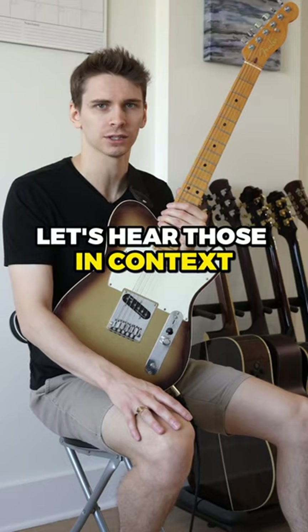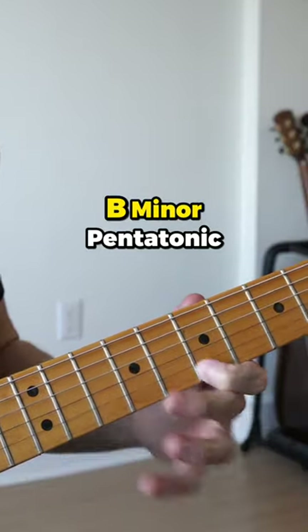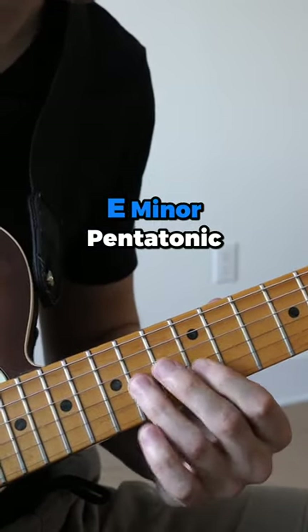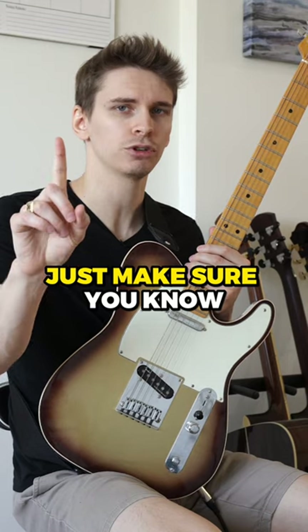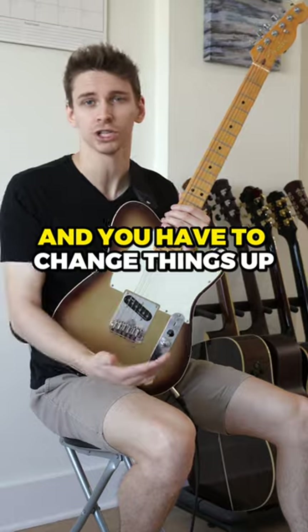Let's hear those in context. Just make sure you know what key you're in. This works great if you're in the key of G, but if you're in the key of F, not so much, and you would have to change things up.